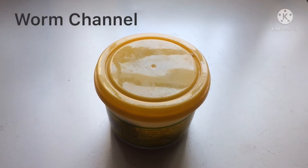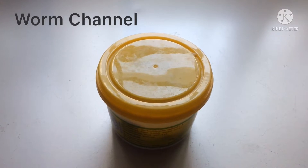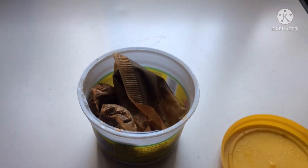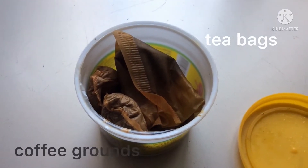Hello, welcome back to my worm channel. I just want to show you what I feed worms. Inside this container is my collection of tea bags and ground coffee.